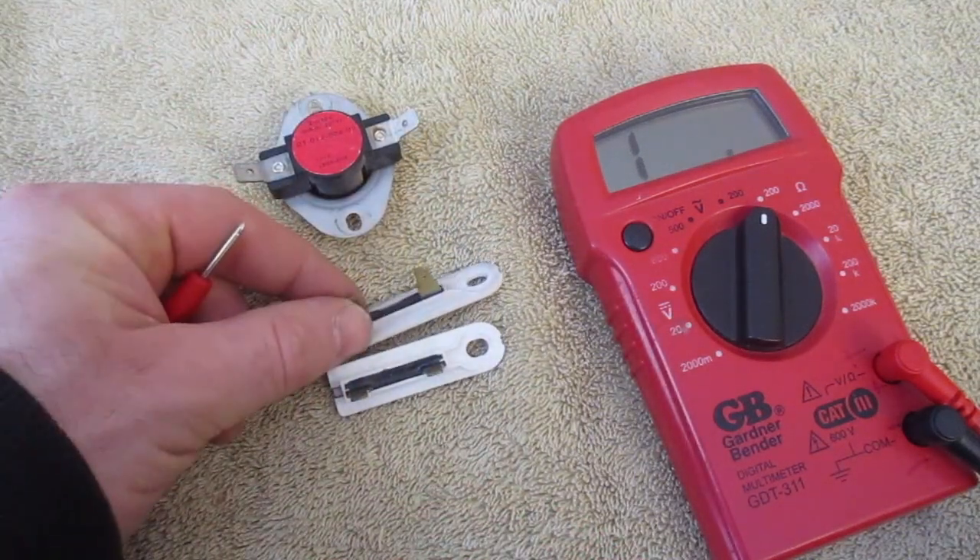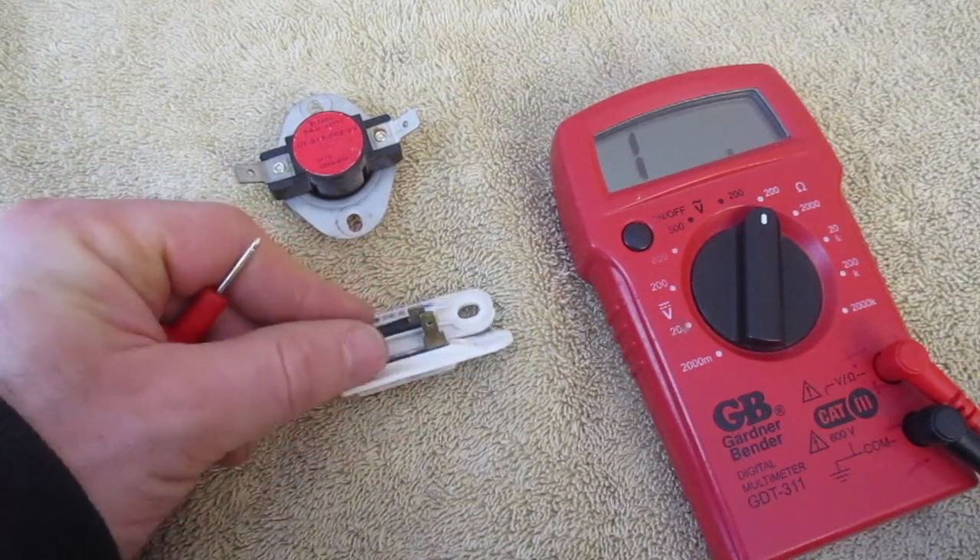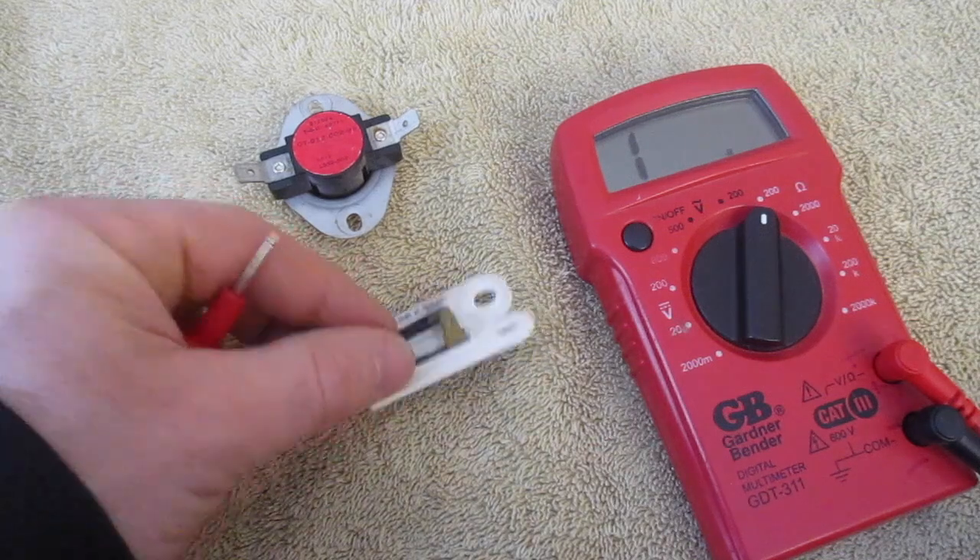Typically these go bad. If one of these goes bad, it just virtually cuts off all the power to your dryer, and you're not going to be able to get your dryer to work.